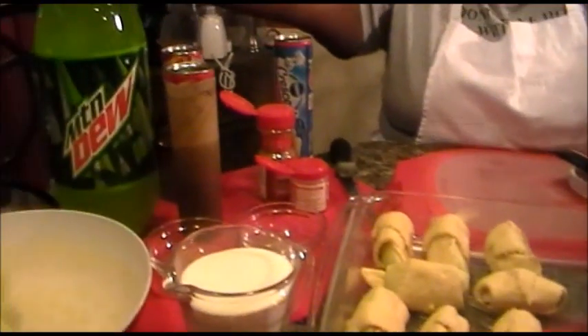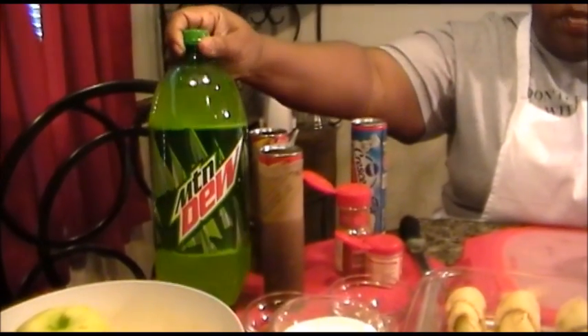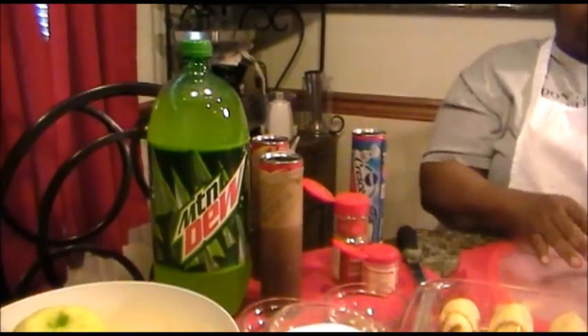I have three cans of crescent dinner rolls, but you won't need three cans. The only reason I'm using three is because I cook for a lot of people. One can will serve eight. So if you want to serve eight or sixteen, just adjust accordingly. I also have a buttered dish and what's going to bring this all together: Mountain Dew. The recipe will be listed at the bottom for a serving of eight.